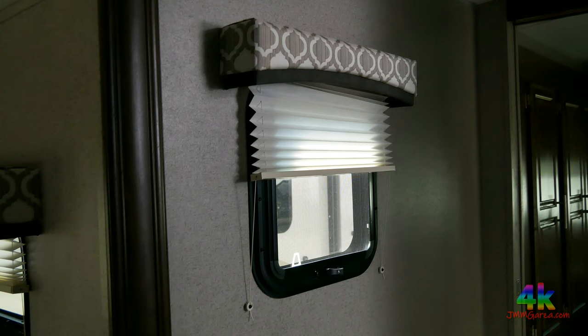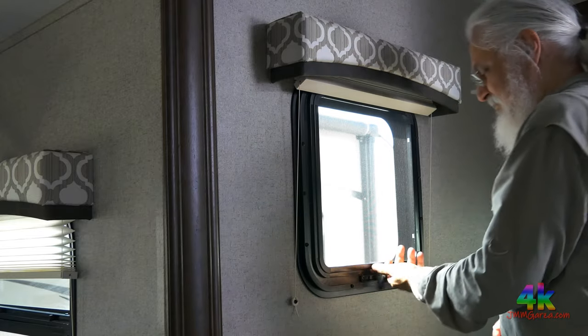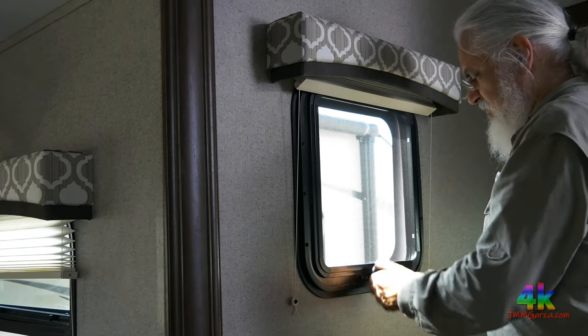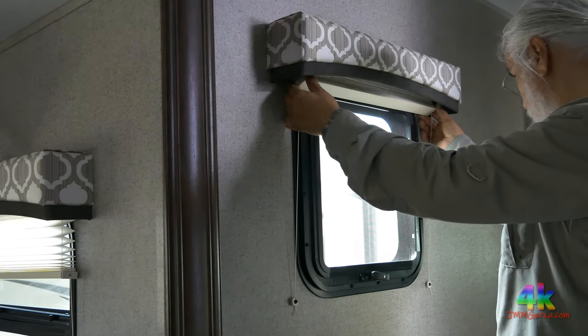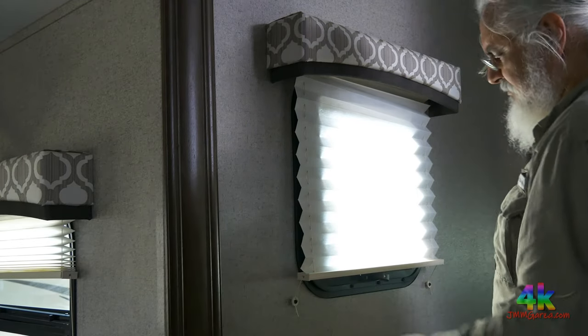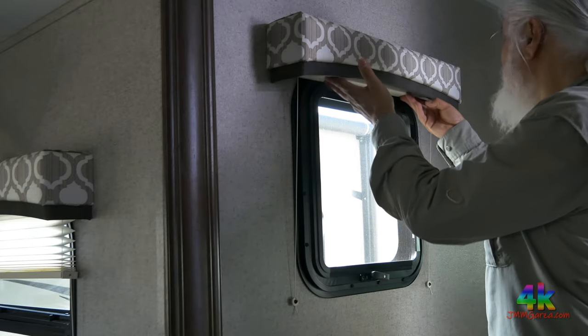Let me show you how this little window works. It has beautiful valances — nothing too austere or too ostentatious. I twirl it to the right to open it. It has these jalousie-style windows. I do not like these accordion shades on these little strings — I'd rather have some sort of roller blind.